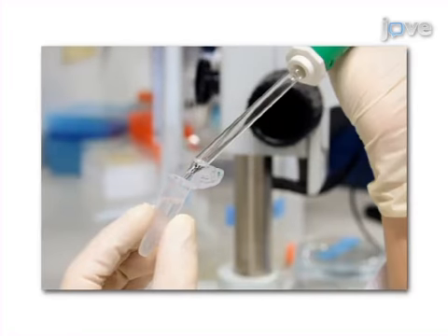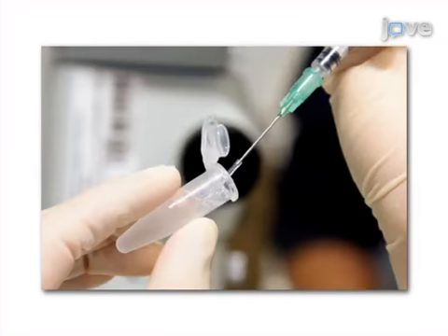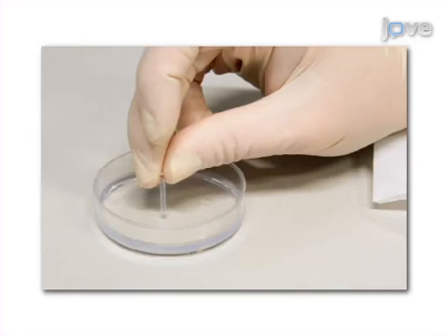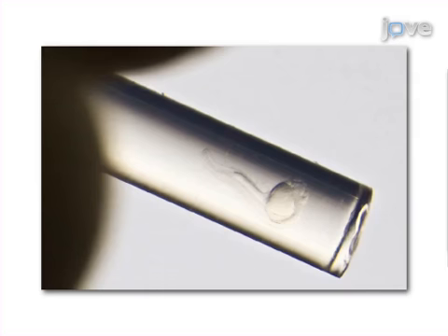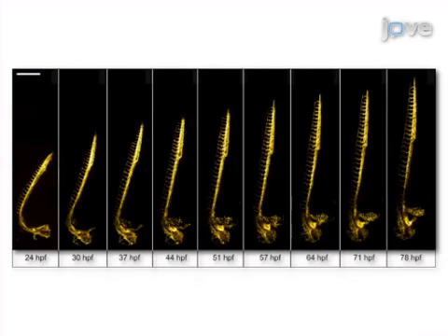The embryo is transferred first to melted agarose and then to the coated FEP tube. Finally, the bottom of the tube is closed with an agarose plug and the orientation of the mounted embryo is carefully checked. Ultimately, results can be obtained that show the unperturbed development of zebrafish embryos over several days with high spatial and temporal resolution through in vivo light sheet microscopy.